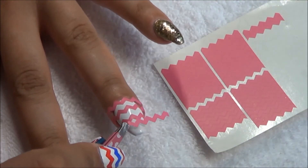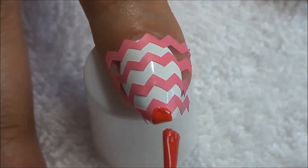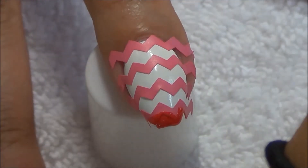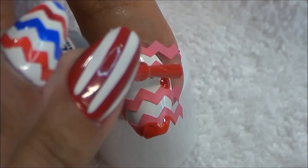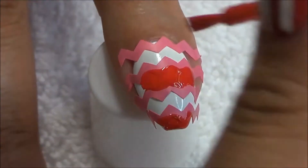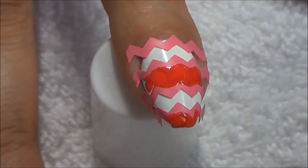It's kind of hard doing your nails and filming at the same time — if anybody else does videos, you understand. I'm putting the red polish on every other open area on the white, then taking the blue polish and doing the same thing, and it makes a really cool red, white, and blue effect.